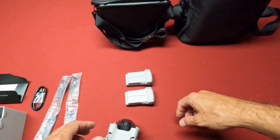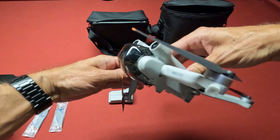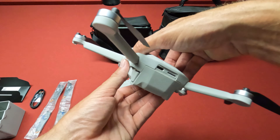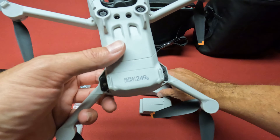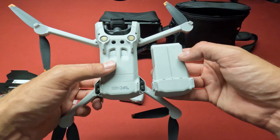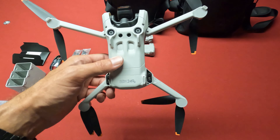I might actually have to buy something else — I was thinking about getting a hard case for it. Anyway, let me open up the drone and take off the gimbal cover. And as you can see on this original battery, it says ultralight 249 grams. On the extended life battery, there's nothing printed, so this will be over 249 grams when you use the extended life battery, but you get that extra flight time.